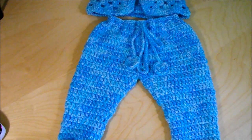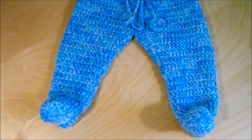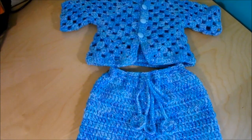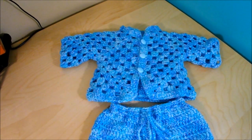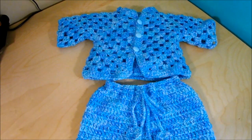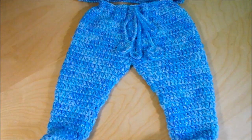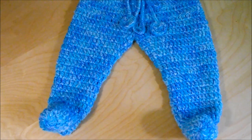In this video I want to teach you how to make these baby pants to make a set with the sweater and little jacket I did before. I had a few petitions asking if I can make a pair of pants to match the set, and here are the pants — they're very easy to make.